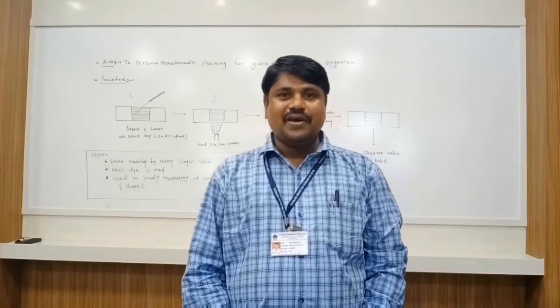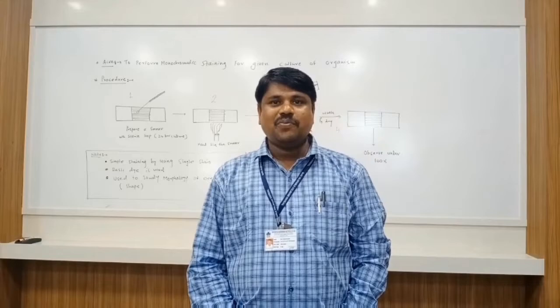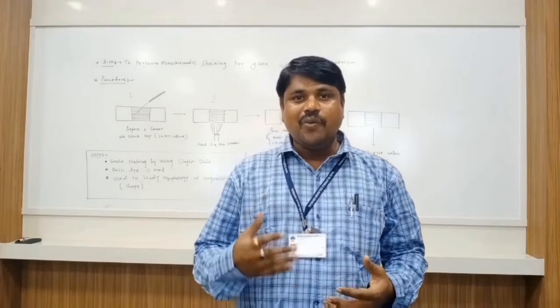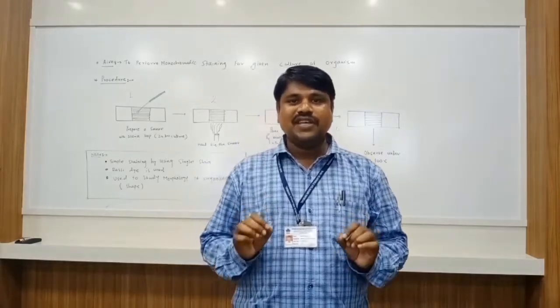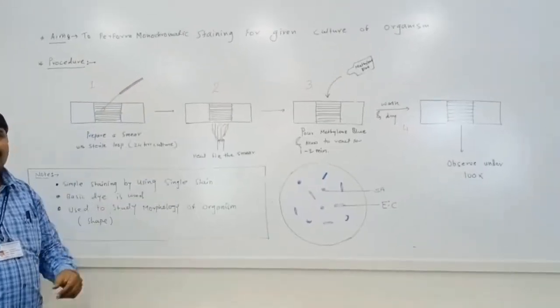Good morning everyone. First of all, thanks for watching our channel and your positive response for our previous videos about gram staining as well as acid-fast staining. Today we are going to discuss a monochromatic staining, which is a simpler staining by using a single dye. Today we are going to perform monochromatic staining for a given culture of organism.